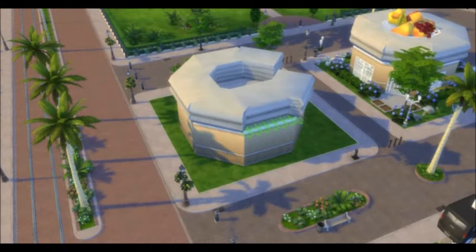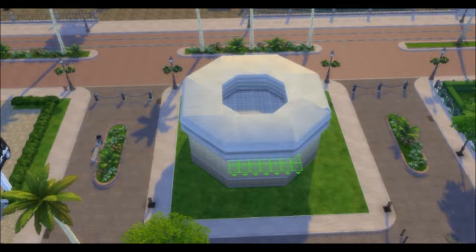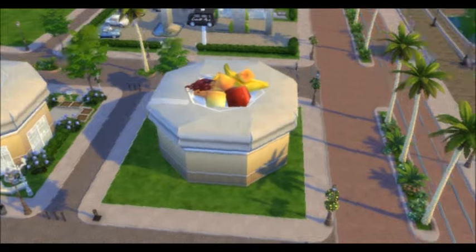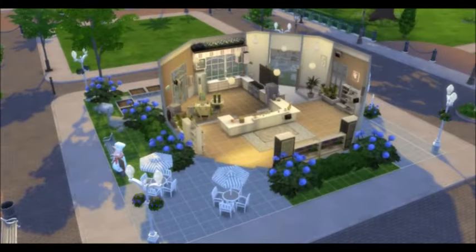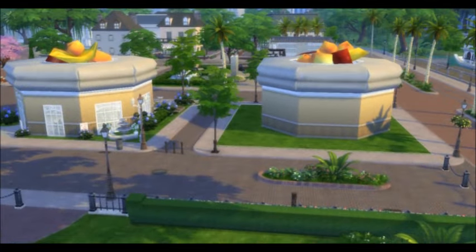Now that your Sims need insulin, let's taunt them with the natural sugars they should have had from the start — a bowl of fruit. Lovely. Finish the interior however your heart desires. High blood pressure can be very inspiring.